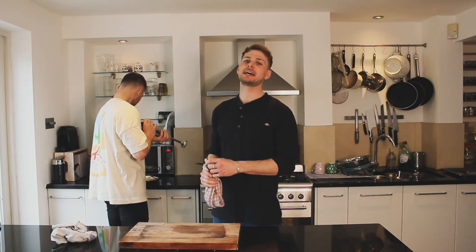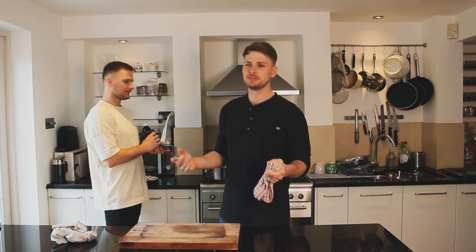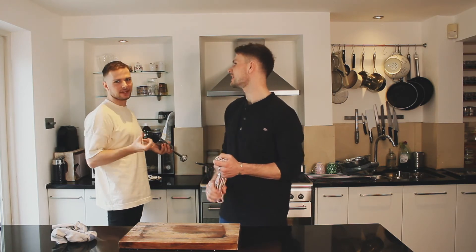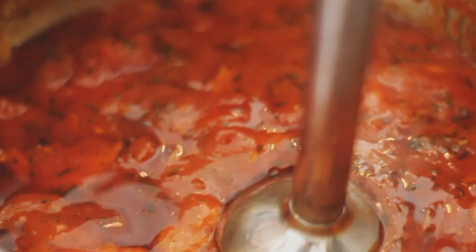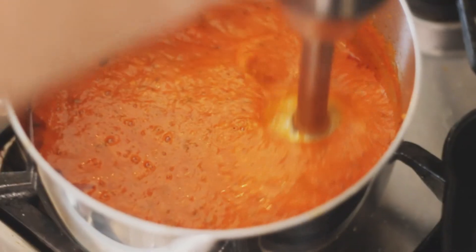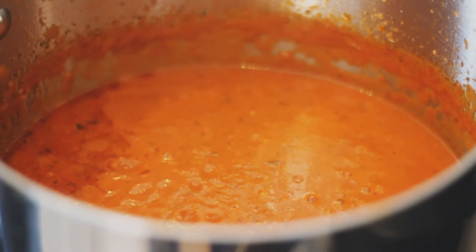Step four: now that your chicken has been breaded and put to one side, we can start blitzing the sauce, as we want to make it a little bit smoother. It's optional - you can have it chunky if you want - but I think just to make it look nice and incorporated, emulsified, that's the way we're looking.